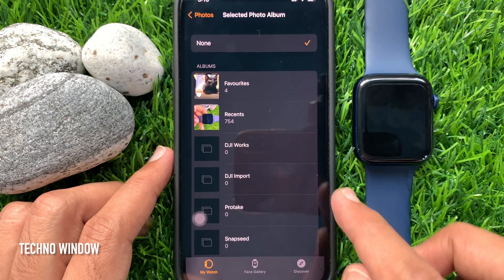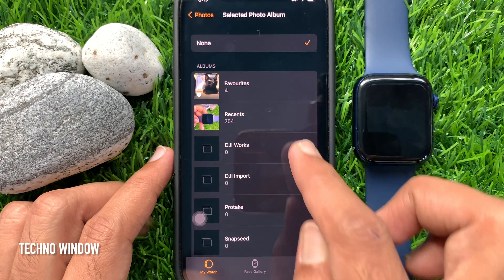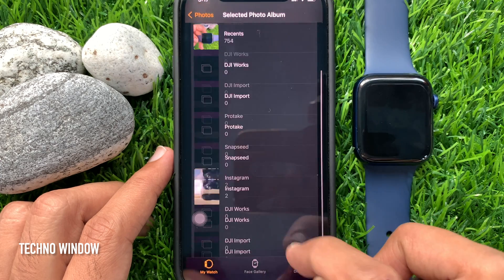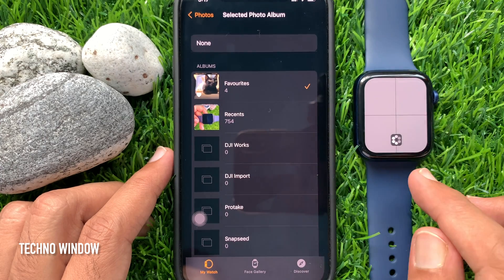From here, select the photo album that you would like to store on your Apple Watch. You can select Recents or another album. Just select the album and check your Apple Watch Photos app.